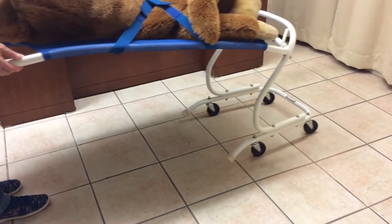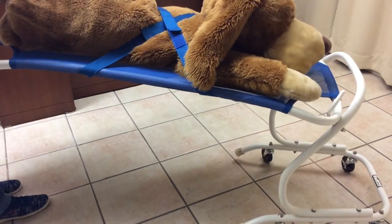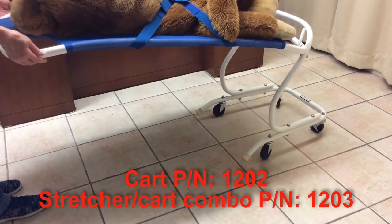You use it like you would a wheelbarrow. Move it forward, reverse, or sideways. It's that simple, and it may be stored under a desk or counter.